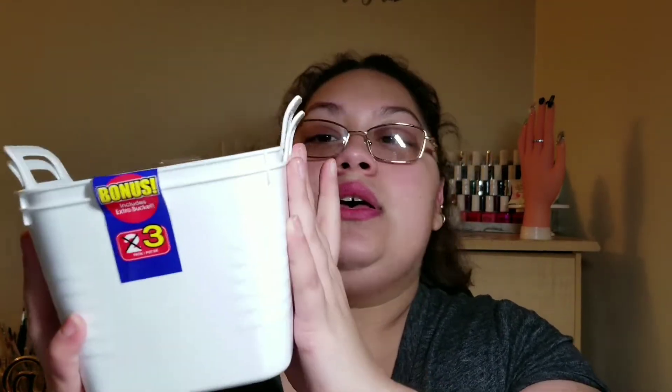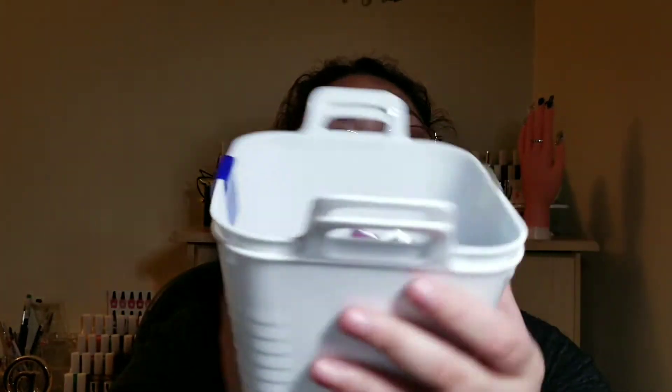I also got two of these memory frames — this one broke and I have to glue the back of it, but I bought them for my nail area. From Dollar Tree I also purchased two of these containers — it actually came with three but I'm not sure what I did with the third one. I'll be using the two I have for organization purposes. From Walmart, I got this Sally Hansen Insta Dry nail color in silver.